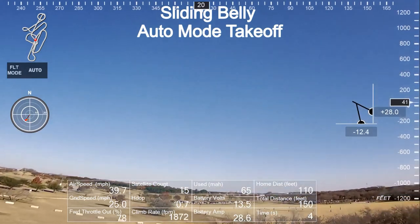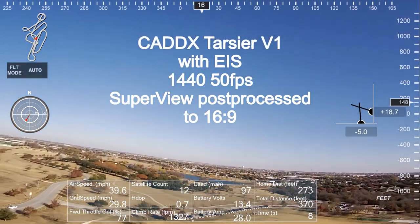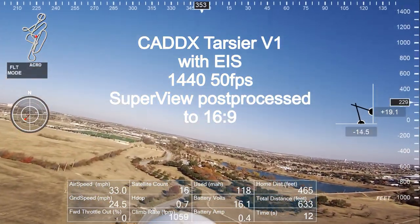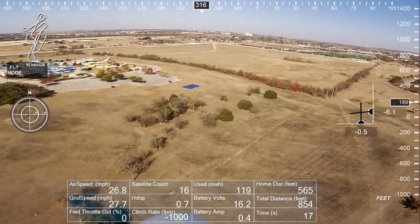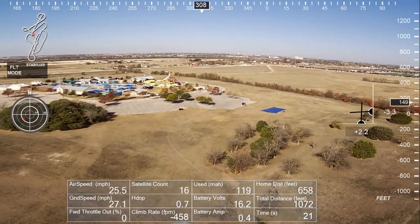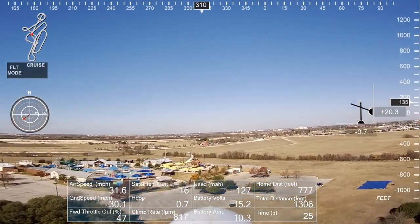That was a nice sliding mode takeoff — auto mode takeoff — using the plastic skid on the belly of the plane. This is being filmed with my new favorite FPV camera, a Tarsier V1, using electronic image stabilization. It's filmed at 1440x550 and then post-processed stretched to 16x9 Superview using the GoPro app.